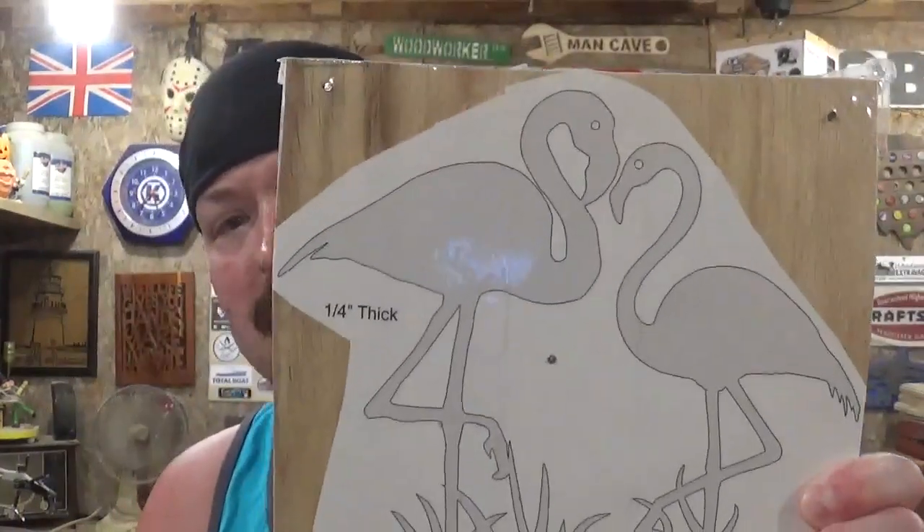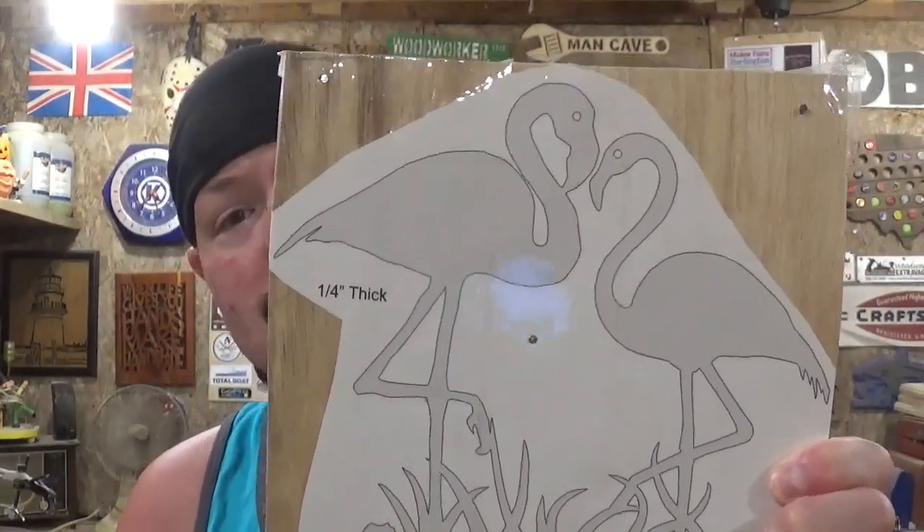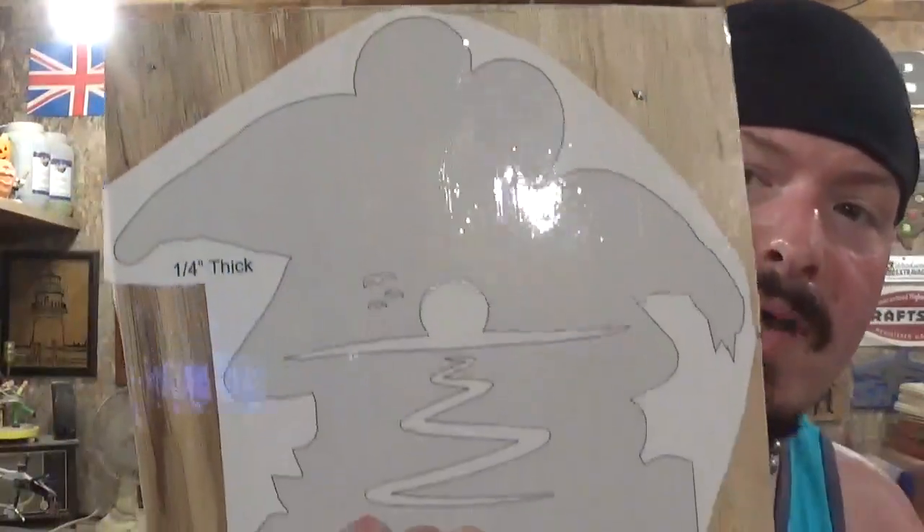It could be a male and female flamingo, or a mother-daughter flamingo. It's going to have a backboard — we're going to stain the backboard dark — and then it's going to have a base, and it's going to have a layered appearance to give it sort of a 3D image.